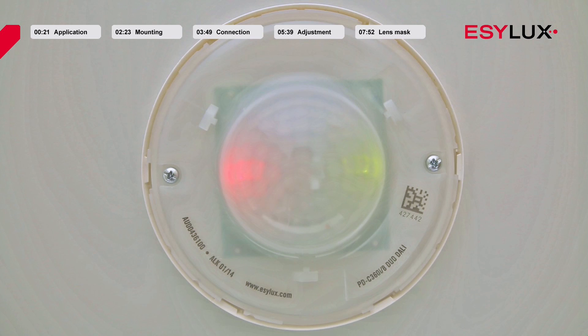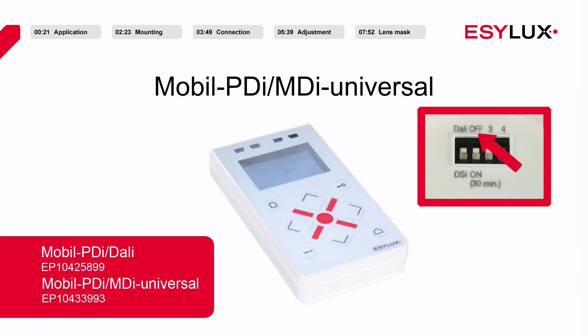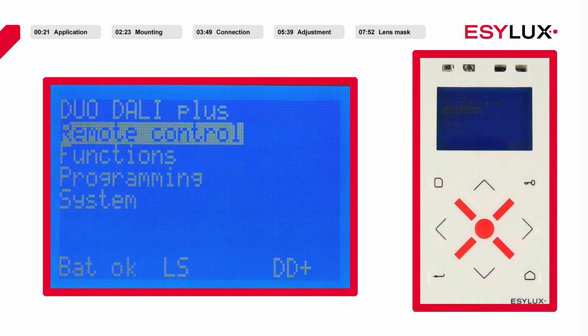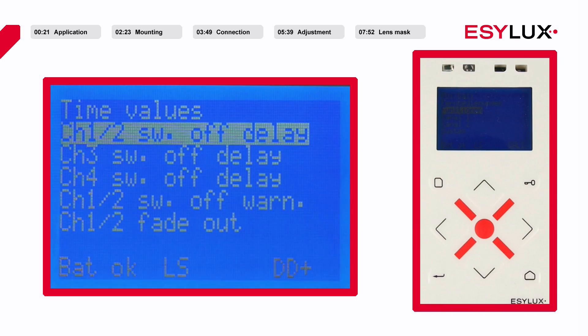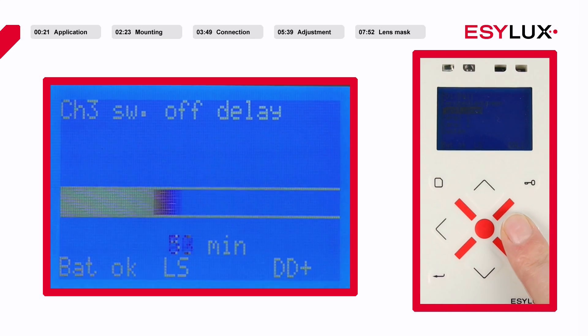If the detector has been switched to programming mode via remote control, this is indicated by a blue LED. To configure the detector parameters, please use the Mobile PDI DALI or Mobile PDI MDI Universal Remote Control. These devices enable users to perform operations such as changing the brightness target value, changing the switch-off delay times, or selecting the operating mode of the individual channels.